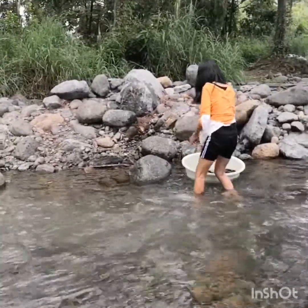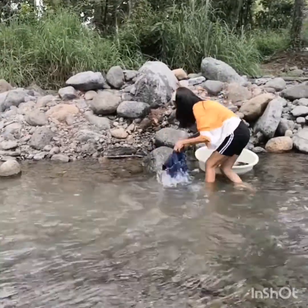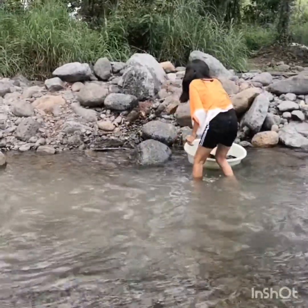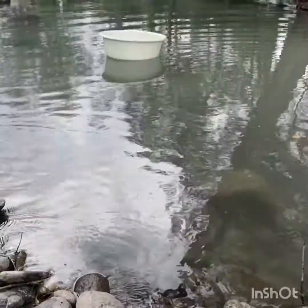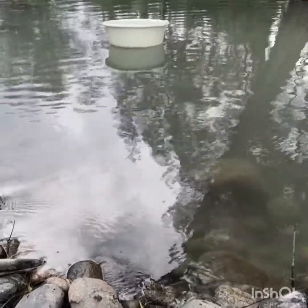We're going to take a look at the extract from the fish. I cut the extract from the fish. I'm going to let this alone. We're going to take a look at the fish. This is a fish.